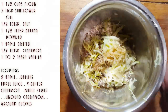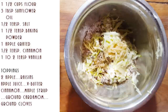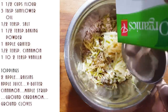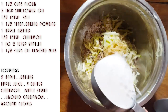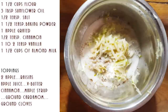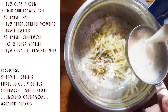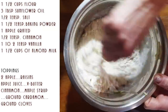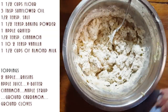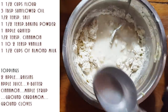I do this all by eye and feel, but I'm going to measure the liquids for you. I'm using almond milk, starting with half a cup — you can see automatically that we need more. We're going to do another half cup. So far we have one and a half cups total, and we're going to mix this and see how much we need.